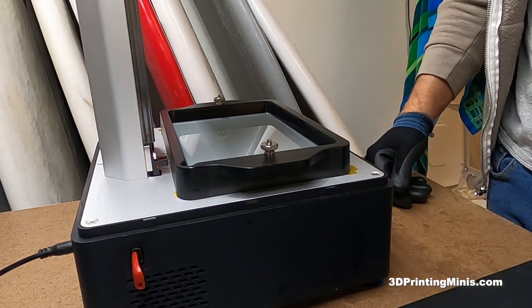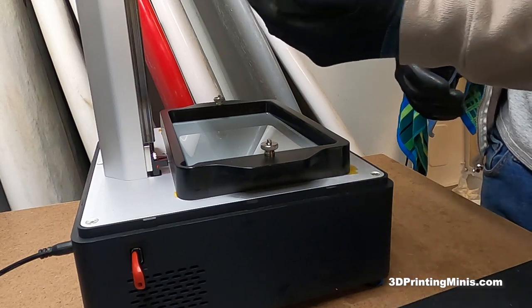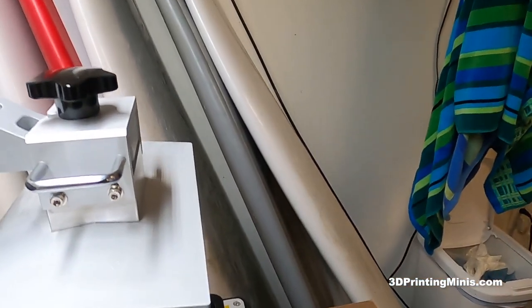Yeah, real easy. Just a paper towel — wipe it clean on the bottom and top, and then the side edges. I never wipe the top unless there's stuff actually sticking to it. But there isn't, as you can see, and then you're good to go.